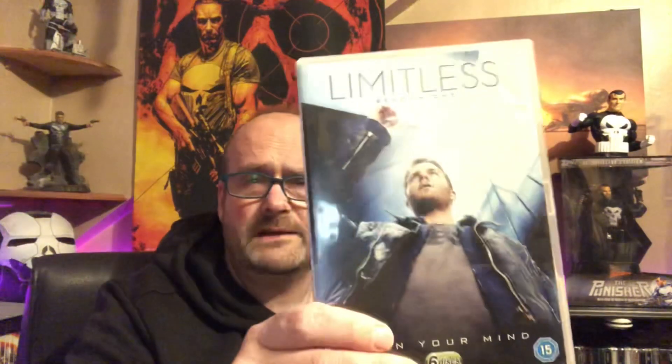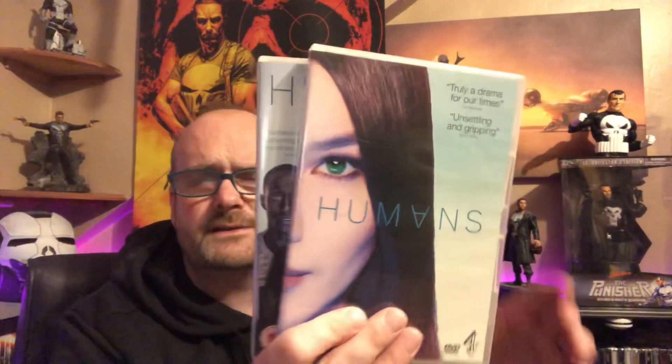If you haven't seen The Pretender, it's from the late '90s but it's fantastic. There's another TV series that deserved more than one season: Limitless, based on the Bradley Cooper film. Fantastic TV series — just cancelled. Then seasons one and two of Humans. You might recognise one of the actresses now, she's getting quite big in Hollywood — she's been in two MCU films, Captain Marvel and The Eternals. Season one and two of that.